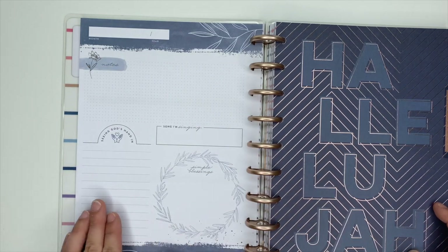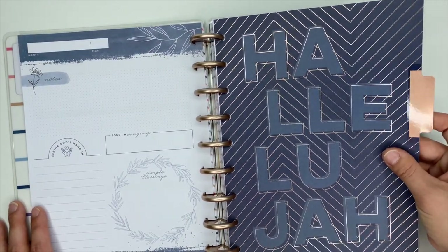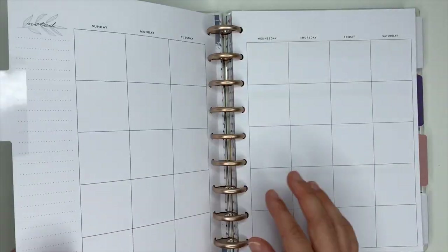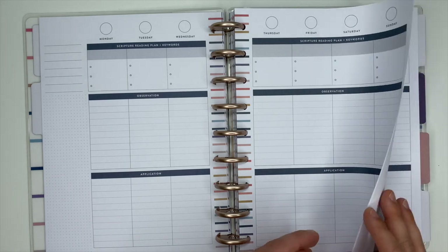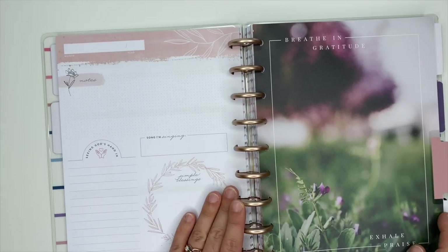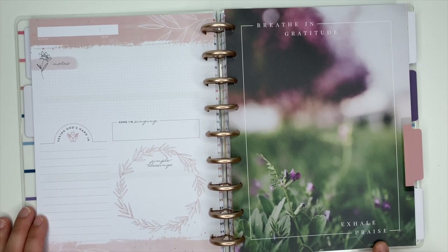The second month goes into this gorgeous navy blue color. The setup is the same for the current page. This one says 'Hallelujah' in some rose gold foiling — that is so pretty. Your monthly and weekly pages are going to be in that gorgeous navy blue, which I love so much. The next one is blush pink — it says 'Breathing Gratitude, Exhale Praise.'